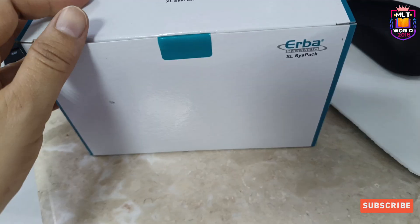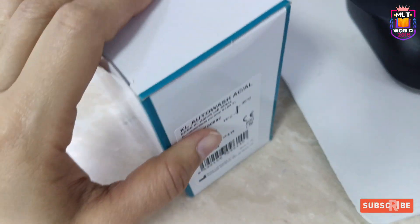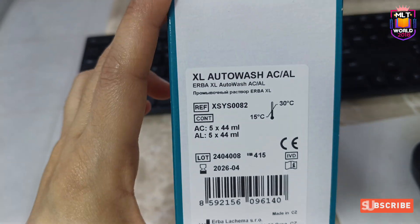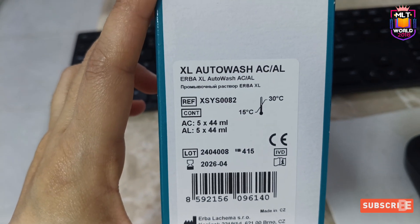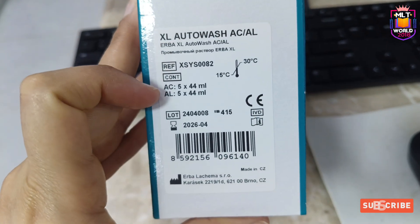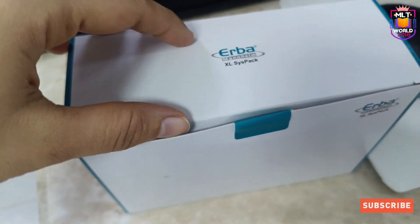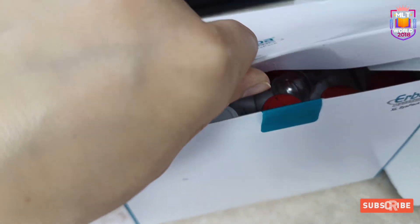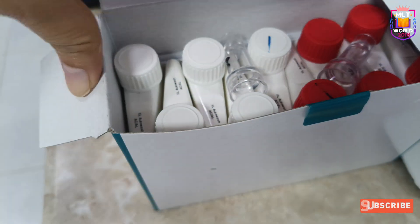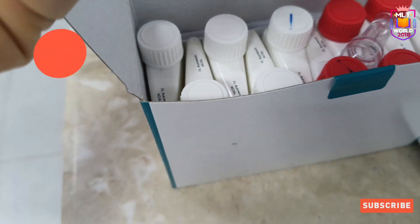These options are all available in the maintenance section of the machine. To perform auto wash maintenance we need XL auto wash AC and AL reagent. That kit is stored at room temperature, and there are two reagents: AC and AL.